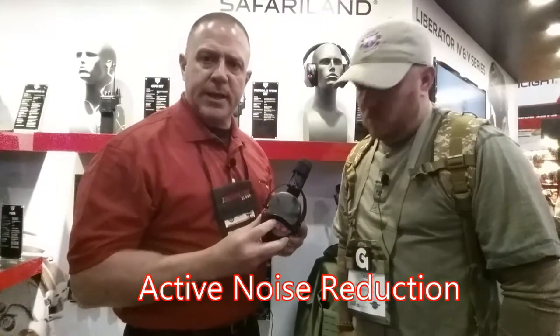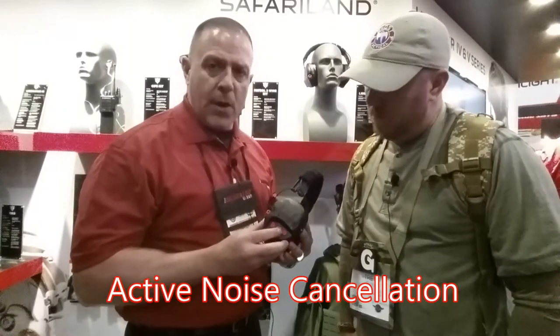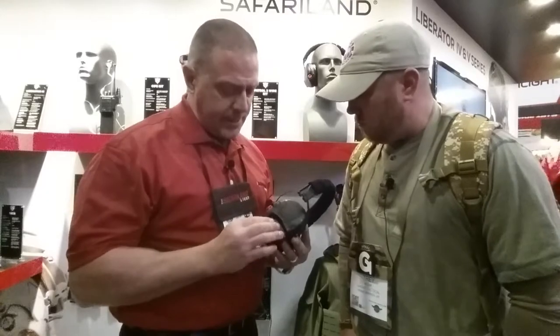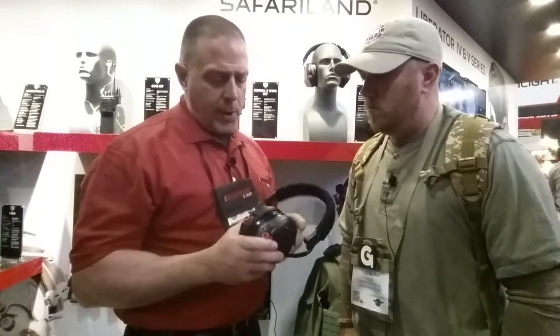You can see that it has active noise reduction, like most electronic hearing protections would have. But in addition to that, it also has active noise cancelling. It has a multi-profile mode, and you can also activate active noise reduction and active noise cancellation simultaneously by simply pressing the keypad and cycling through the different profiles. No other headset has that on the market.